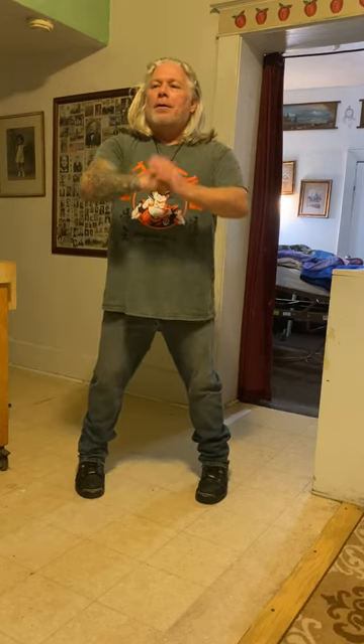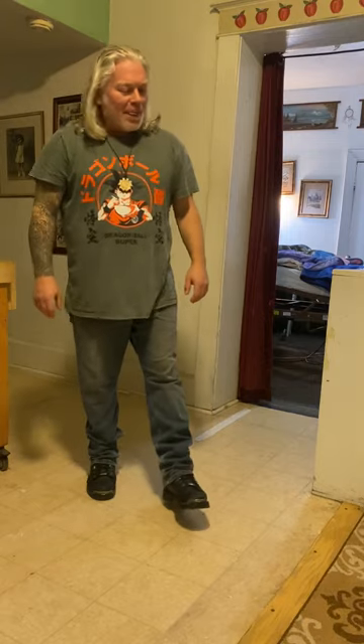Hello everyone. This is another little installment of Kitchen Kung Fu with Shen. The last couple of times we were talking about some of the different Wing Chun tools or basic arm formations that we use.